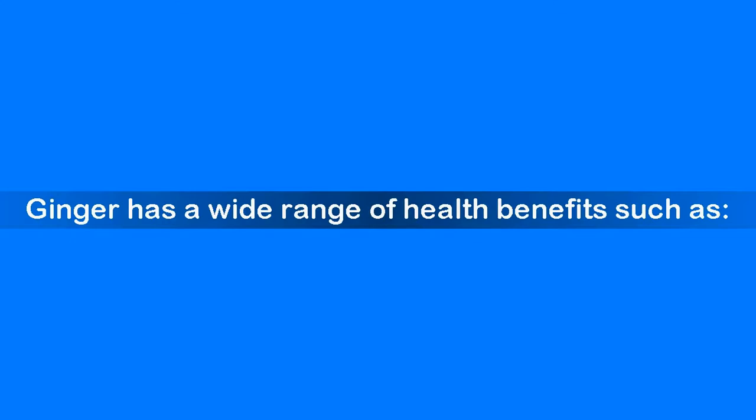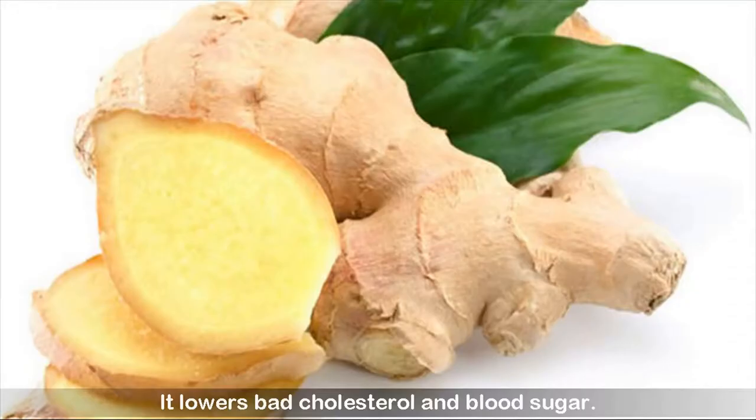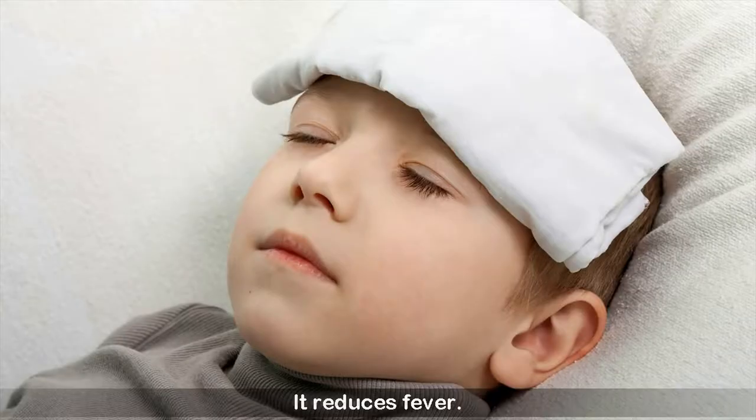Ginger has a wide range of health benefits such as antioxidants. It stimulates blood circulation. It lowers bad cholesterol and blood sugar. It can be used for respiratory conditions and cough. It relieves nausea. It reduces fever. It helps with digestive health.